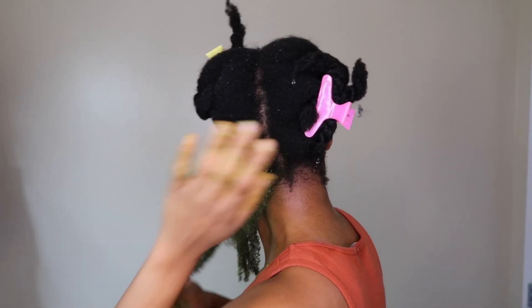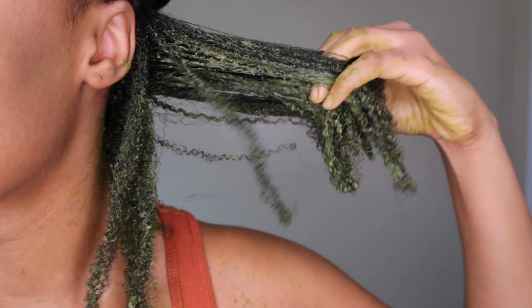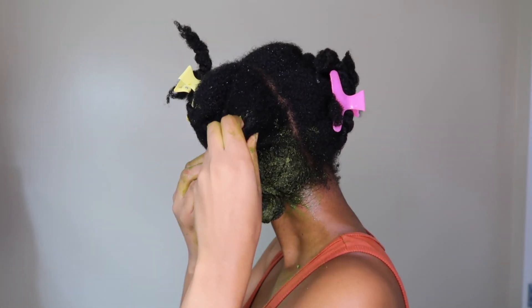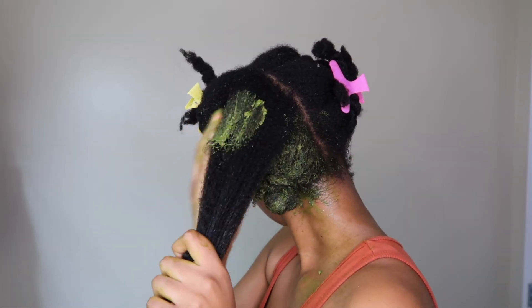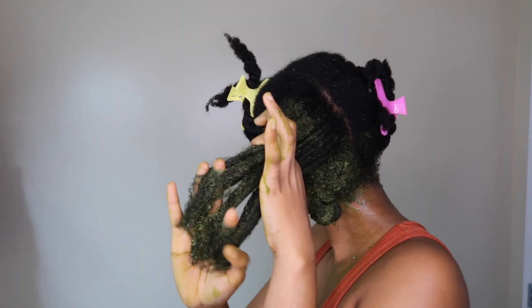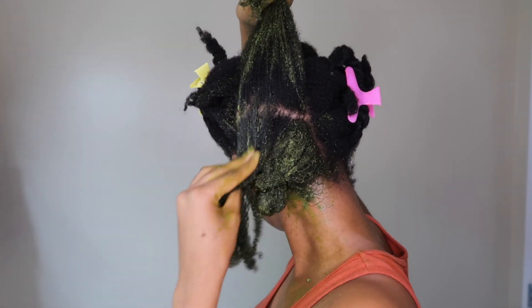I highly recommend you detangle before you shampoo your hair so that when you apply your conditioner it's a breeze. So I'm going to read out some benefits of all the ingredients I used. Moringa has a ton of benefits for your hair — it has vitamin A, vitamin B, and omega-3 fatty acids which help with growth and nourishment. It also has zinc which deeply nourishes hair, especially when your hair is dry, and it controls the oil glands in your scalp.